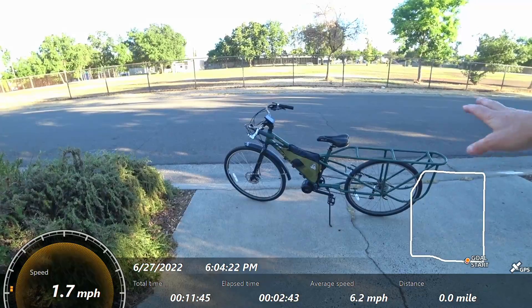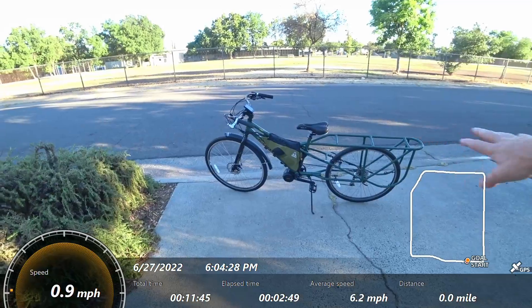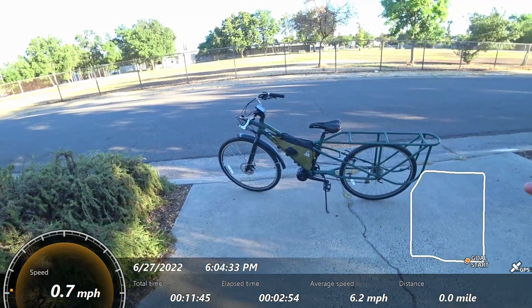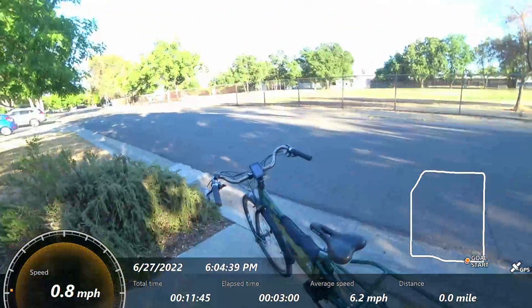This is a 2008 Kona Ute — kind of like a mid-tail cargo bike. I like the green look, it's pretty fun. 700c, sort of narrowish wheels, but you've got a really beefy setup with wide tubing — just a real industrial looking bike. I think it's pretty fun.